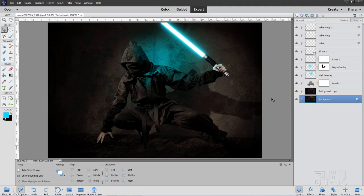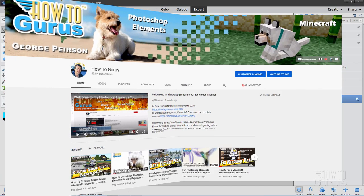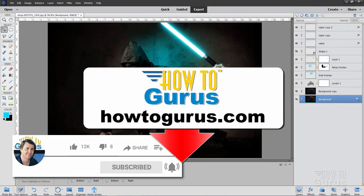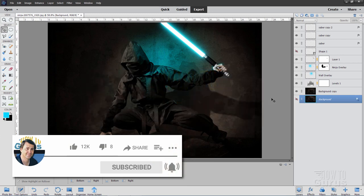There is our ninja with a lightsaber. Check out my channel for hundreds more Photoshop Elements videos, and to really learn how to use Photoshop Elements, take a look at my complete training course — there's a link in the description. I'll see you next time.